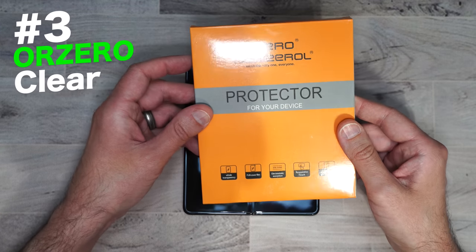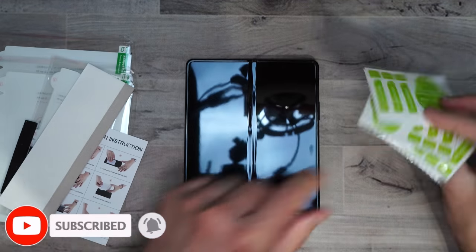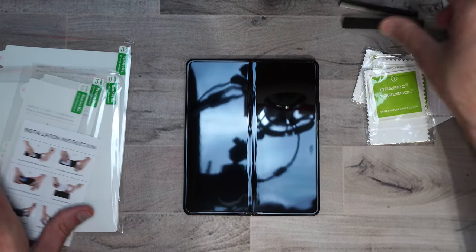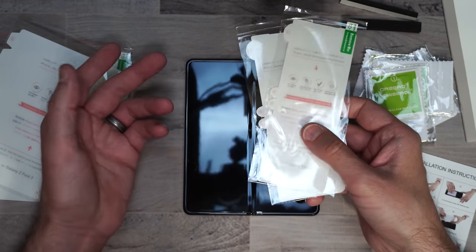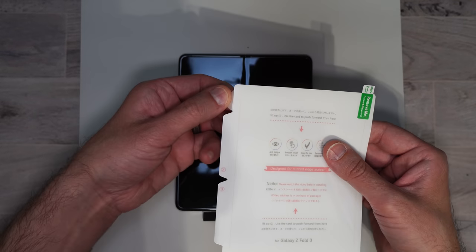Here we have the Aura Zero. We get four little cleaning kits with dust stickers, a nice big squeegee, some stops to hold the phone in place, an installation guide, screen protectors for the outside screen, and full screen protectors for the inside screen as well.